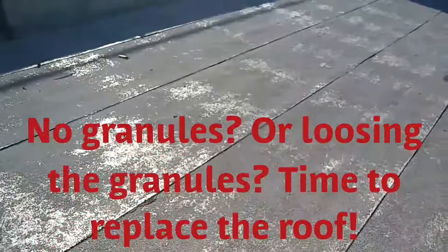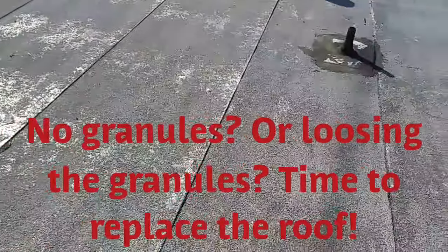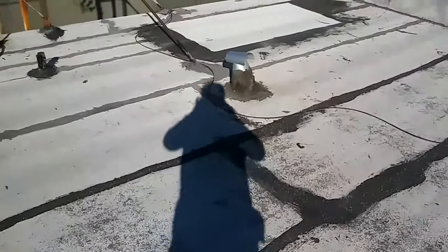You can see the membrane underneath. When you see a roof like this, it doesn't have any more granules — you can see the membrane underneath, how reflective it is. You can see the polyester fabric underneath where the granules used to be. That means the roof is old. This one and the one over there are the only two I think you need to replace.